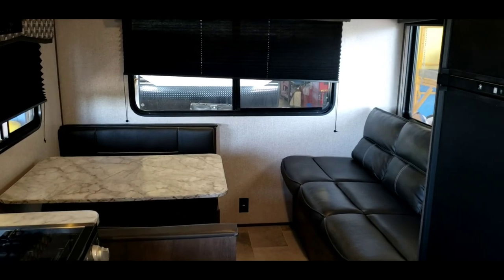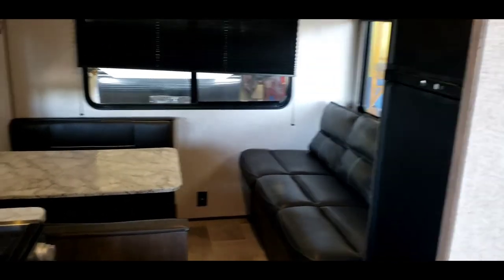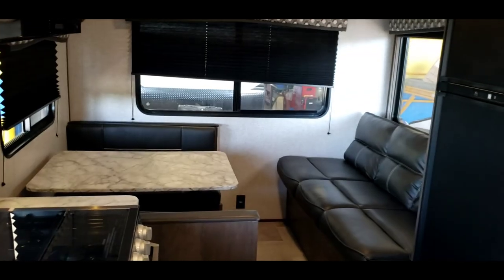Alright, that concludes your video walkthrough of your Coleman. I hope you folks found the video informative and enjoy using this trailer a lot — I like these Colemans a lot. Thanks for your time, hope you do too. Goodbye!